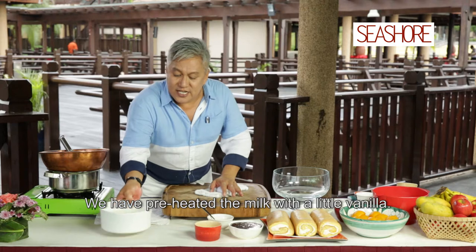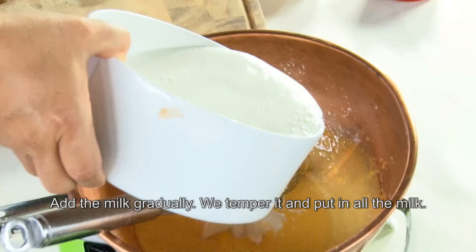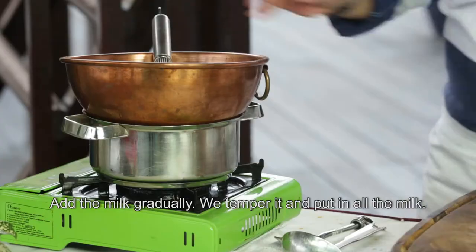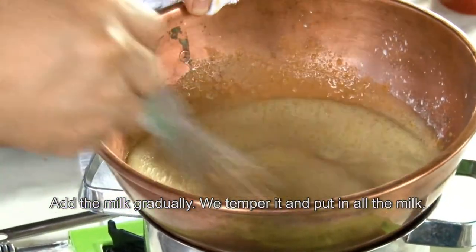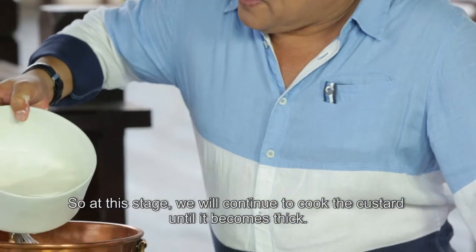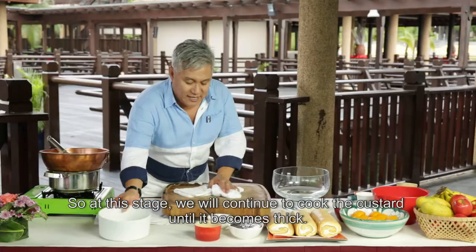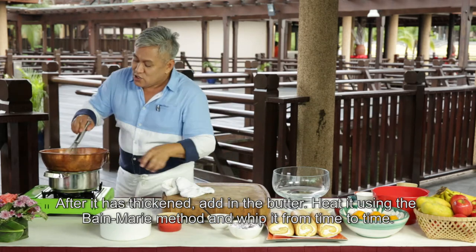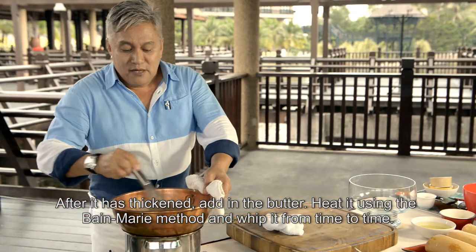Tadi terlebih dahulu kita dah panaskan susu kita dengan sikit vanila. So susu panas ni kita masukkan sedikit demi sedikit. This is hot boiling milk. Kita tamper, dan kita masukkan semua. So at this stage kita akan biarkan custard ni masak seketika sampai dia betul-betul pekat. Dah pekat sekejap lagi, baru kita masukkan mentega ke dalam sauce custard dia. From time to time, kita kenalah kacau di bawah api yang mendidih ni.